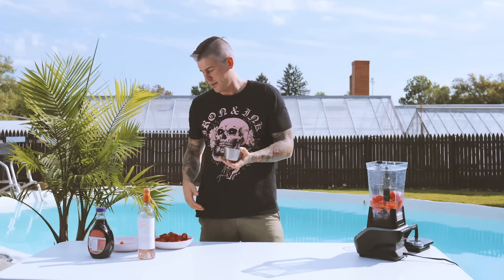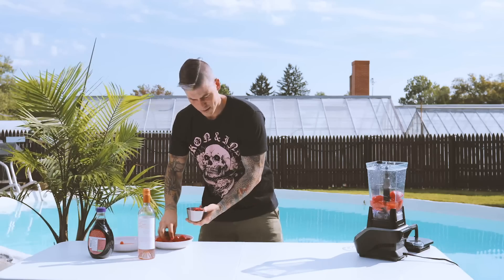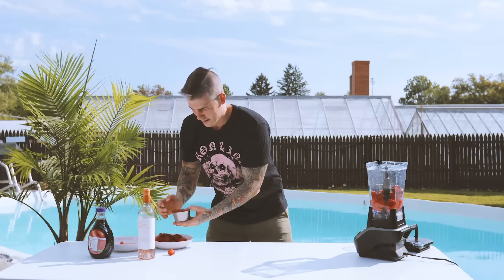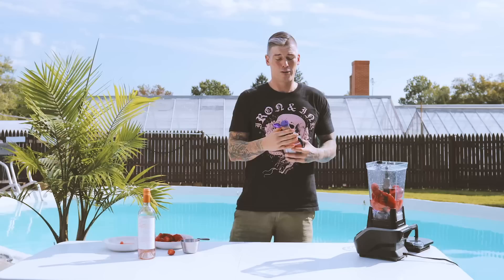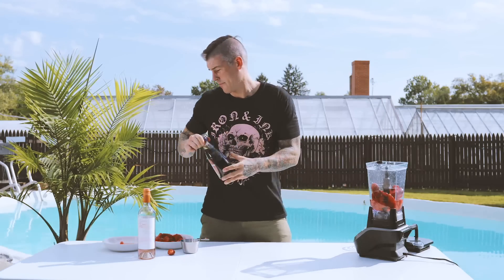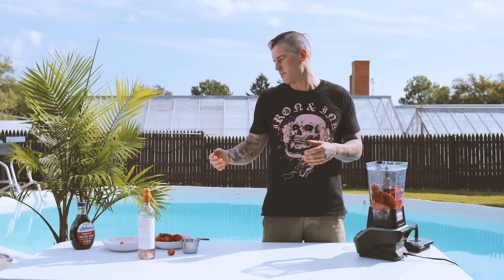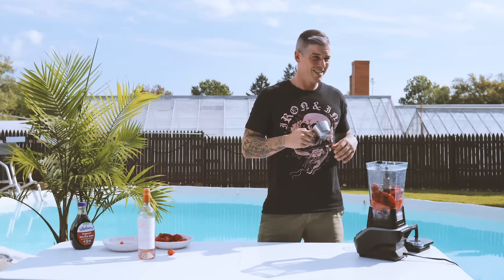Two cups of frozen strawberries, which we actually had today. The recipe calls for two tablespoons of sugar, but I'm not a big fan of sugar so we're gonna use agave — it's better on the glycemic index. You don't have to use sugar; it might be a little tart, but if you want a healthy alternative, agave is probably the way to go.